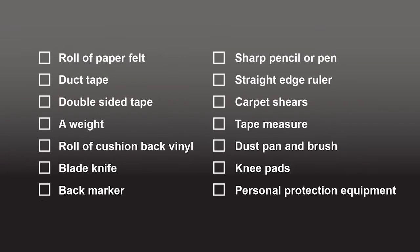Here is a list of what you will need before starting your template: a roll of paper felt for back marking, duct tape, double sided tape, a weight, a roll of cushion back vinyl, a blade knife, and a back marker.